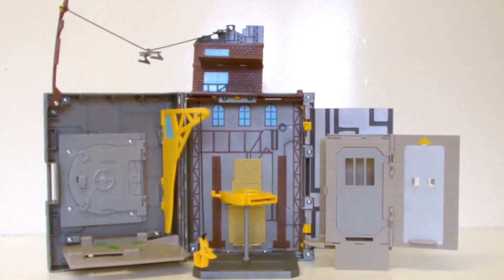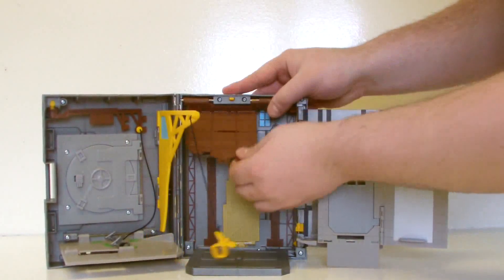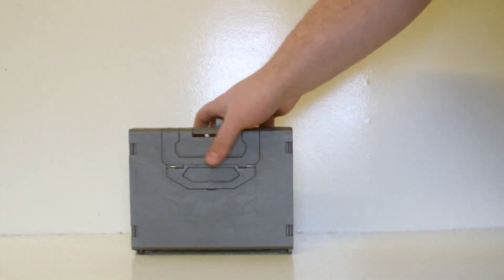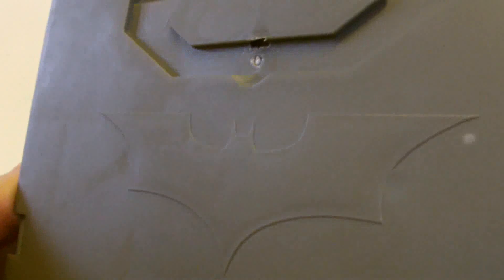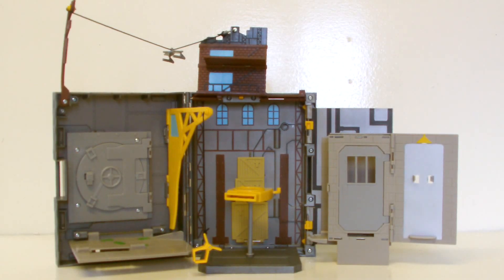Overall the rest of the playset is fairly generic and doesn't offer a lot of features. One feature I find really cool is that the whole thing is collapsible — you can fold all the sections down and pack them into a nice little grey briefcase. There's even a section that pulls up to form a handle, and a little Batman logo on the side to complete the look. I think that's quite cute. It would be nice if it were a bit bigger so you could also store the figures, Batpod, and tumbler inside as a carry case, but I still like it. It's a cool gimmick, and the playset does still offer a nice background for kids playing with Batman and Bane.